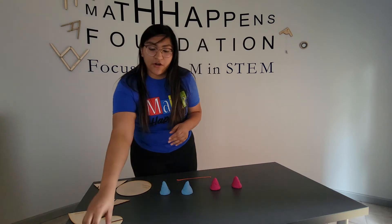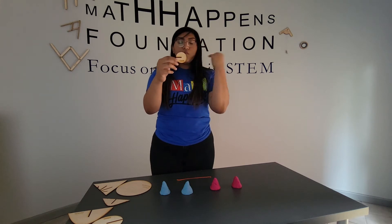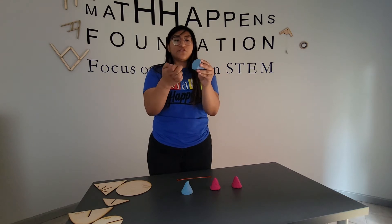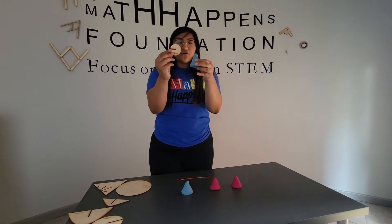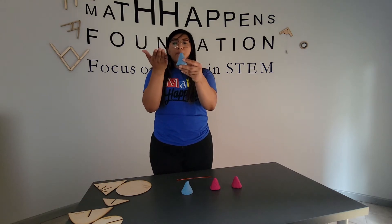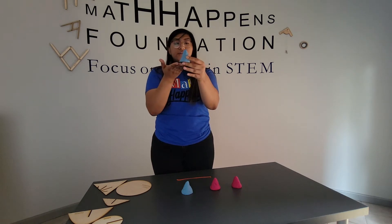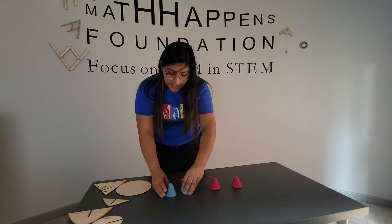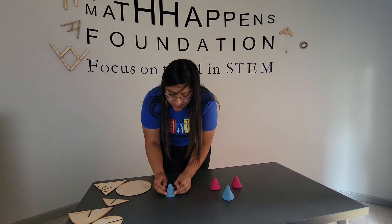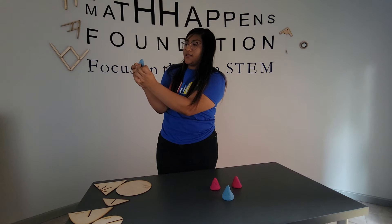To start, I am going to create our circle conic section. When we're looking at a cone, a cone has a base of a circle. So to create our circle conic section, what I'm going to do is cut parallel to the base. So I'm going to take my string and cut this cone.